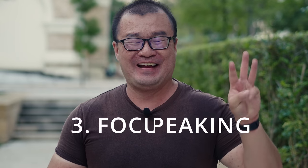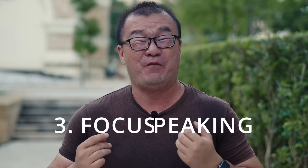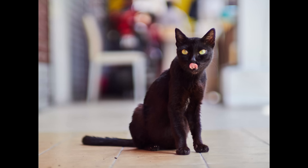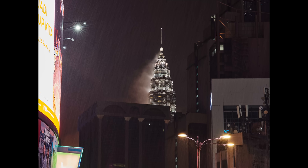Tip number three: focus peaking. I find that focus peaking is the quickest way to achieve focus using any manual focusing lens. If you don't have a lot of time to fine-tune your focus, focus peaking is a very effective way to approximate focus and it still gets you the shot most of the time. Of course, focus peaking will suffer in very low light and low contrast conditions and it's not always 100% critically sharp, but for most general shooting scenarios, if you need to be quick, focus peaking is a very good solution.